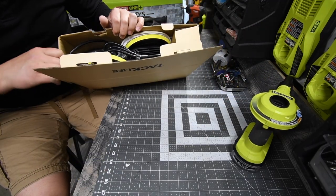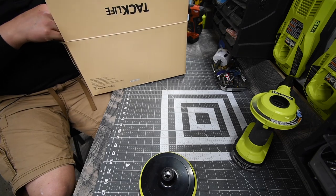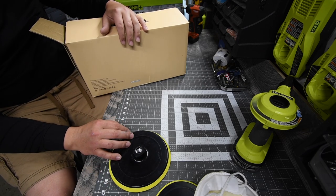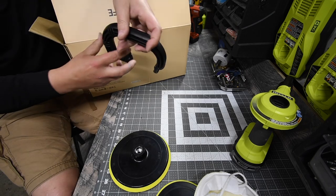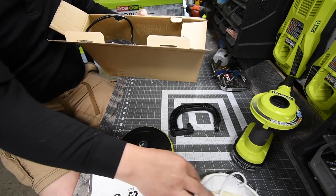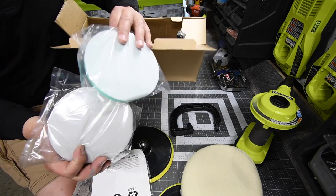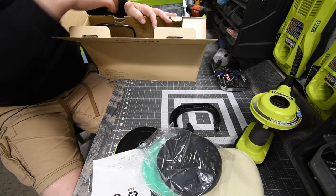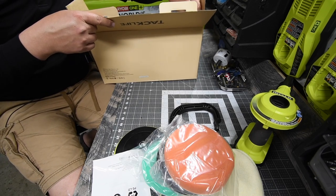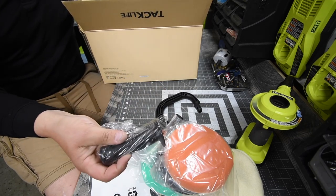It comes with some attachments — a six-inch pad and an even bigger seven-inch one. It's a sander too, with buffing pads, and other buffing and polishing velcroed cushions. It's great that it comes with a sander and a handle, because you don't need to use the built-in one — you can use a handle like a grinder.